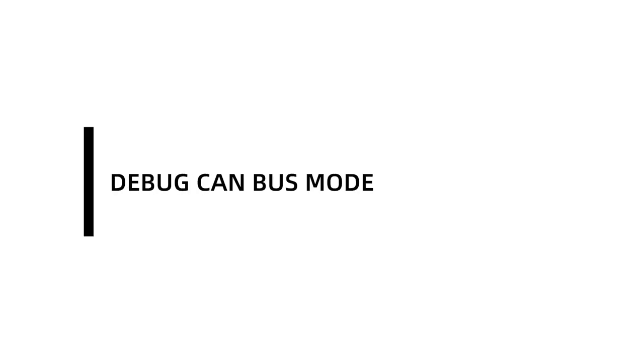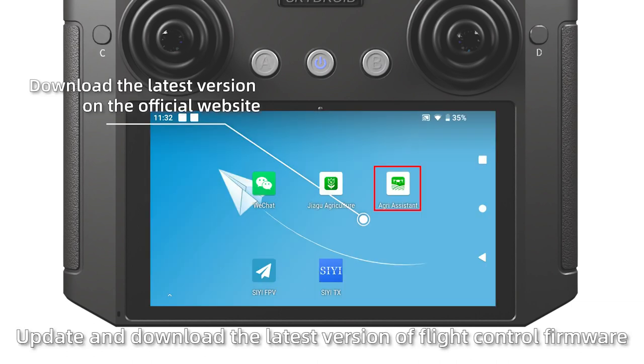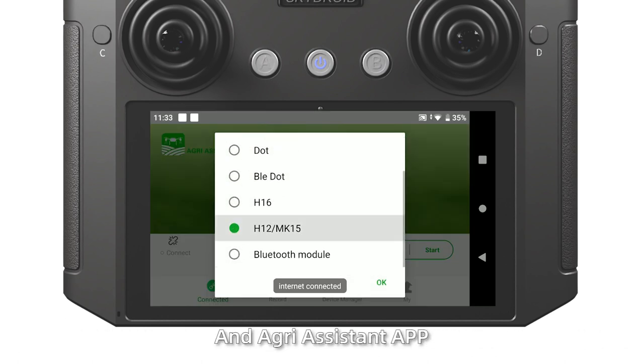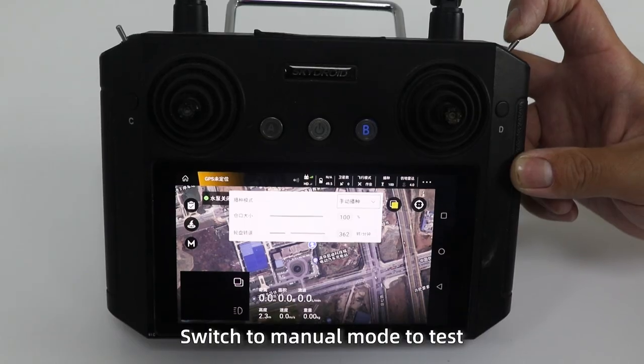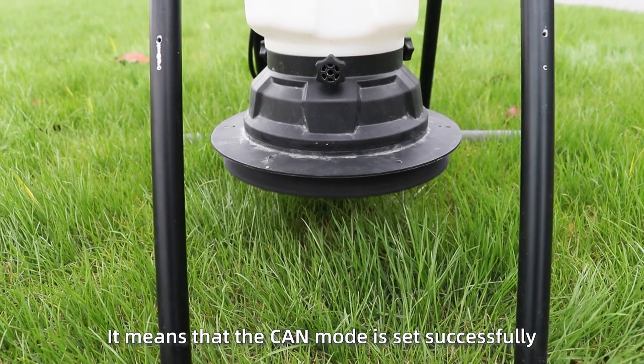Debug CAN bus mode. After wiring harnesses connection is completed, update and download the latest version of the flight control firewall and the Green Assistant app. After the update is completed, switch to manual mode to test whether the weather, speed, and value work normally. If they work normally, it means that the CAN model is set successfully.